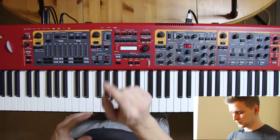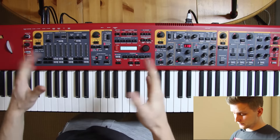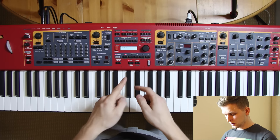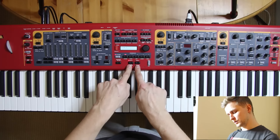Let's make sure that the live button is switched on, master is on 75 percent, and now first song — we are on slot A.